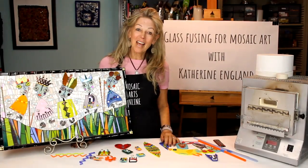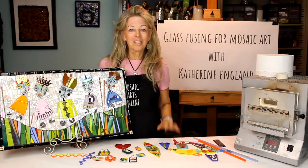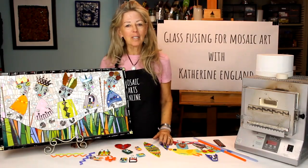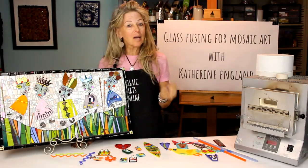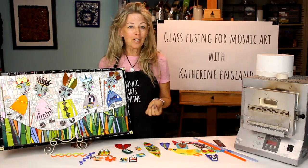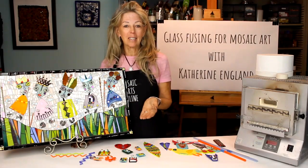Hi, my name is Katherine England and this is Mosaic Arts Online. In this course I'm going to teach glass fusing for mosaic art. This is a great course to demonstrate what kinds of glass can be used for fusing, how to cut the glass for certain shapes and layer them so that they will fuse properly, as well as other products that are beyond just glass. I will share ideas of how you can expand your mosaics by adding fused glass pieces of art, and I will demonstrate three different types of fusing techniques.